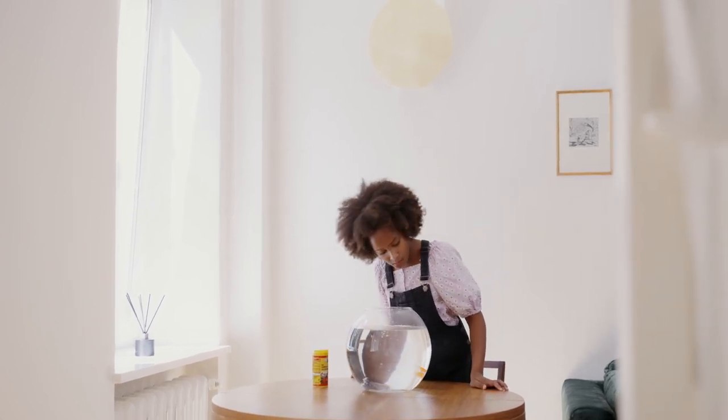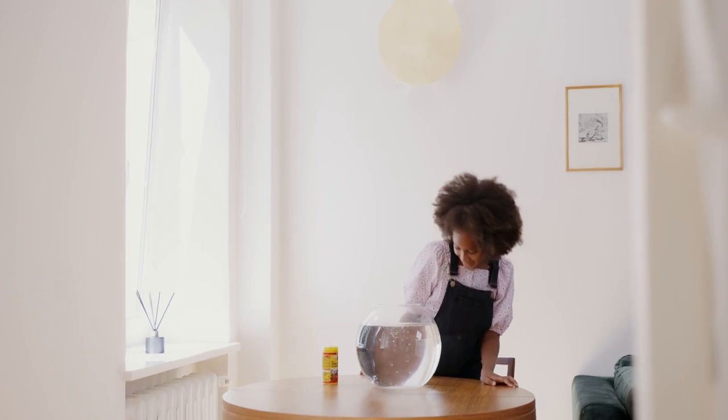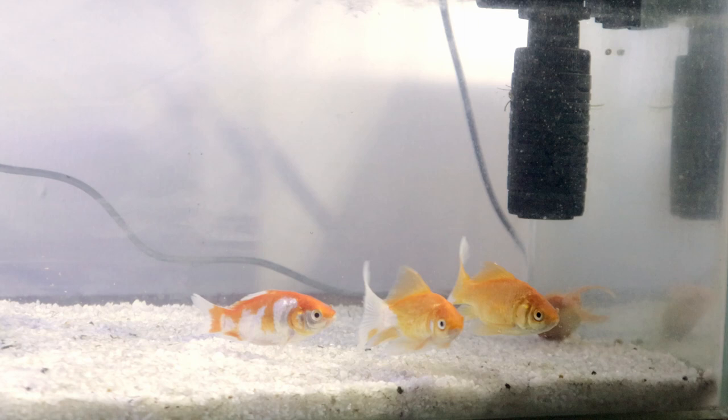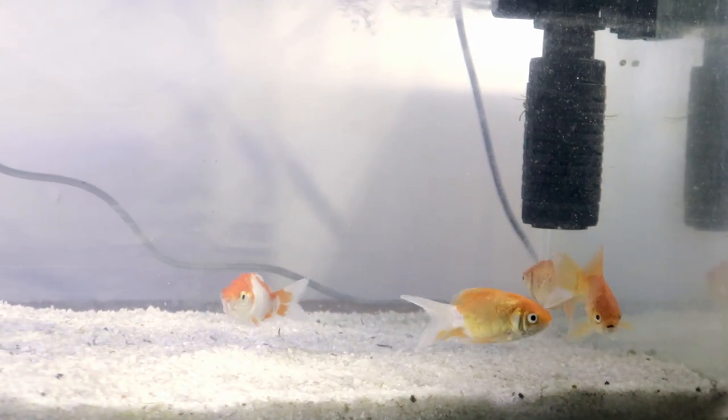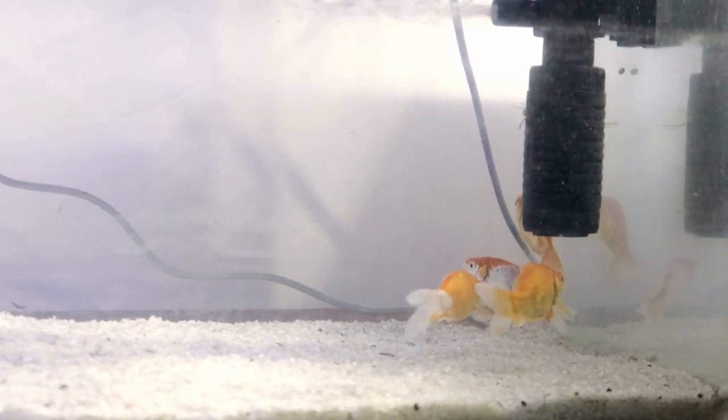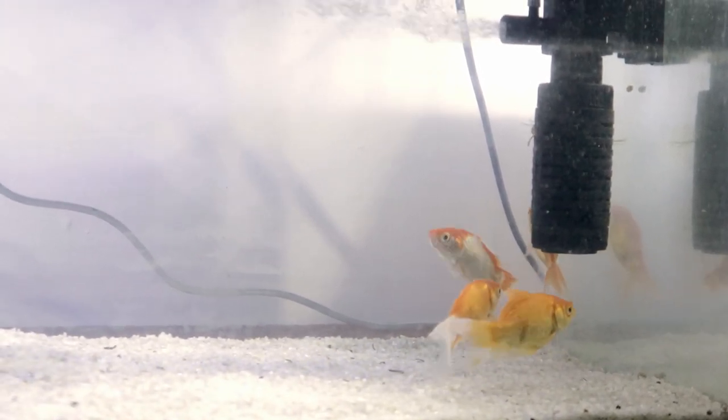We are not addicted to goldfish. Our official fish is very dependent on that fish, and we have a lot of people who have been used to it. In this video, we will be able to maintain the life of the goldfish. Welcome to Jetox!